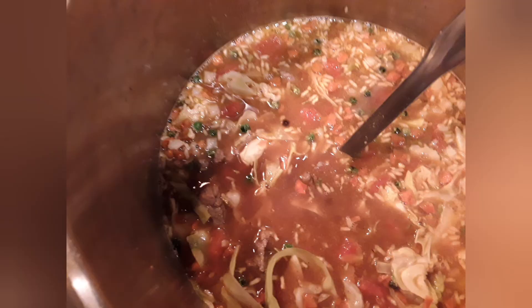If you can't find that, you can use beef broth. I've added that mixture and you can see the seasonings — I'm going to let that cook.